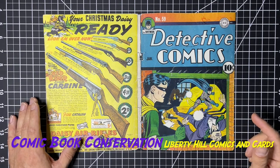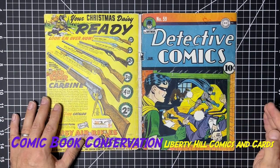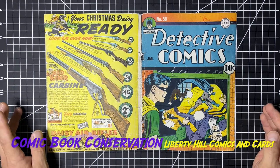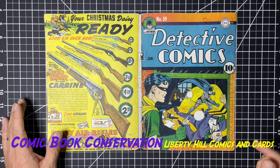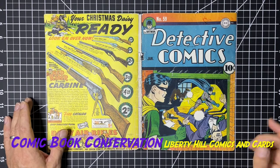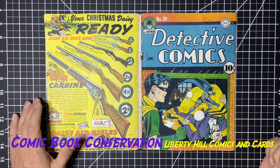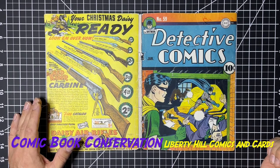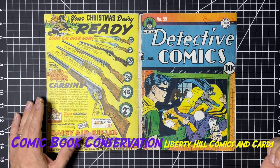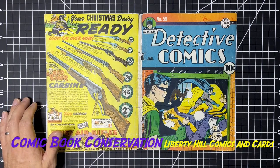Today we're going to talk about our progress on the color touch removal. And boys and girls, this is why people avoid books with color touch. If you look at restored books, there are two things that are really tough: one is trimmed books, because you just can't add that material back once it's been trimmed. The other is color touch. Can you remove color touch? Sure, but it comes at a cost — it always comes at a cost. There's nothing free in the world, and especially not color touch removal.